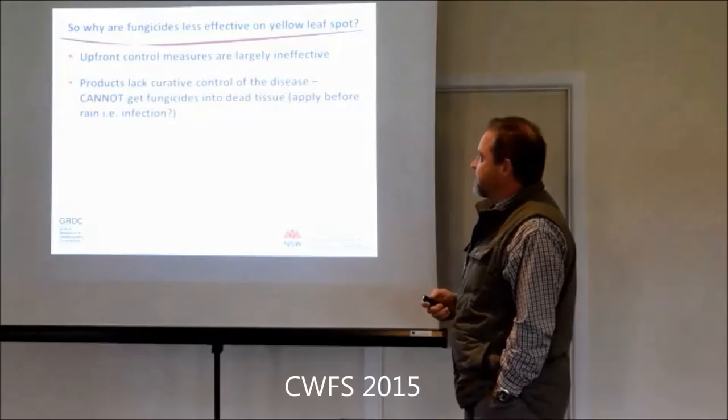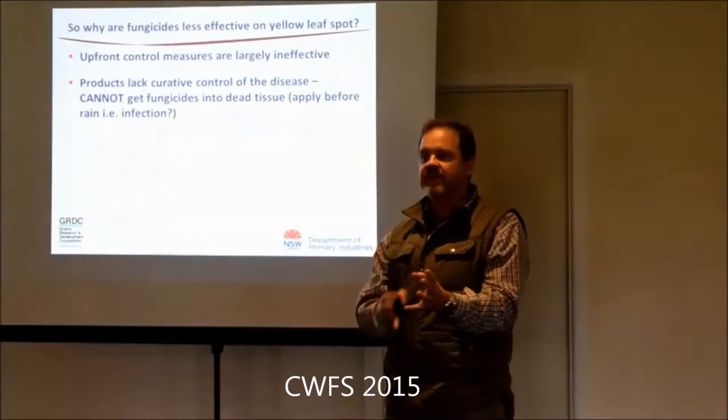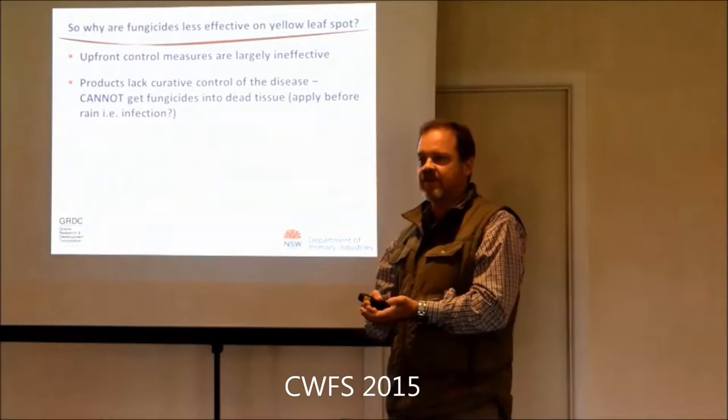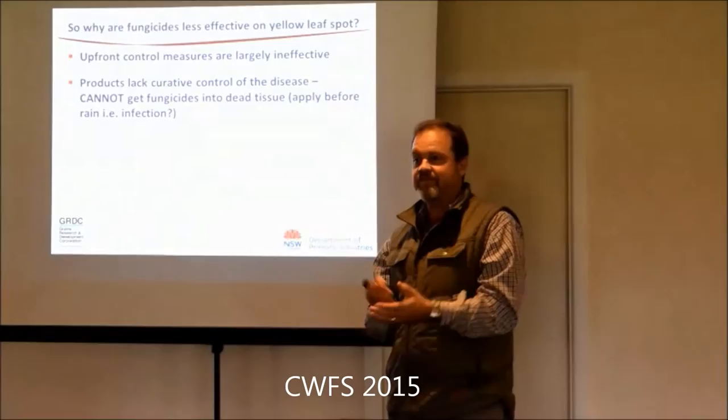The big issue with yellow spot is none of the products have curative activity - once the infection's there, it can't kill off an established infection. Anyone used to spraying for ascochyta in chickpeas? Exactly the same situation - there's no curative activity against ascochyta in chickpeas. So when do all your ascochyta sprays go on? In front of a rain event. What should you do with your yellow spot sprays? In front of a rain event - we've never thought about it that way.